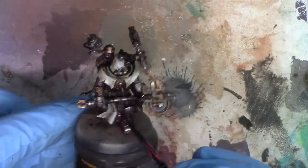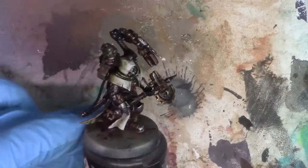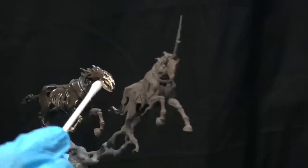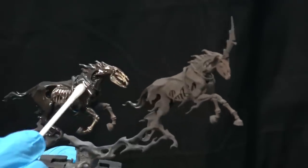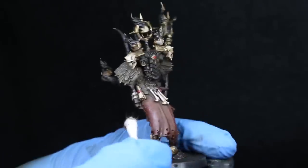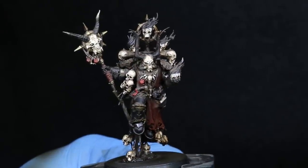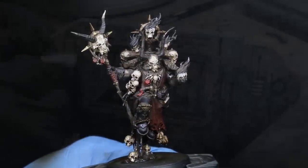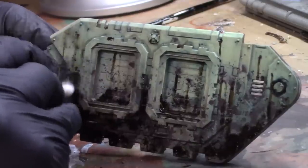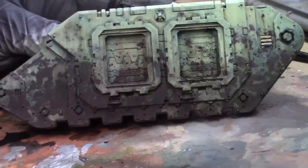Enamel-based products are much different than oil-based products. A lot of people use oil-based products to do washes, where you apply the oil and then clean it away. Enamel-based products are applied the same way, but when they dry it's completely different — enamel products dry a lot faster and a lot harder. You can also use a blow dryer once you apply an enamel wash to rapidly cure it.